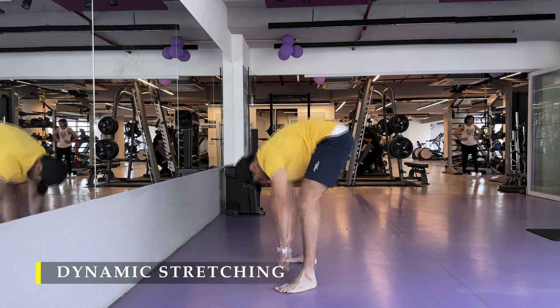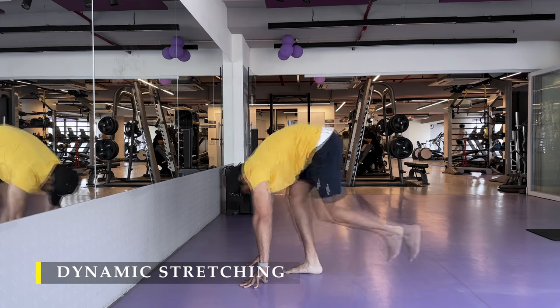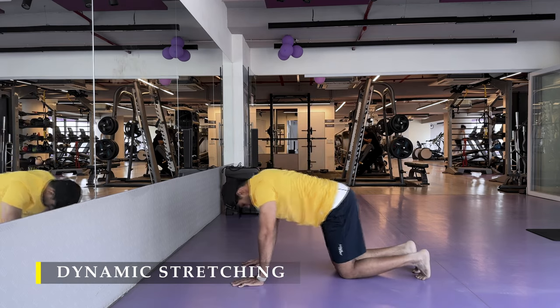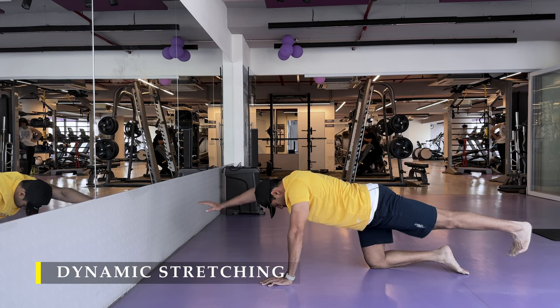The deep squat is something you can do repeatedly throughout the day, at any point, for however long you want. It's a good way to improve or maintain healthy hip mobility.